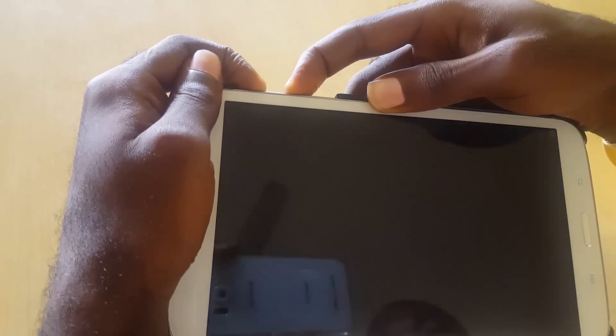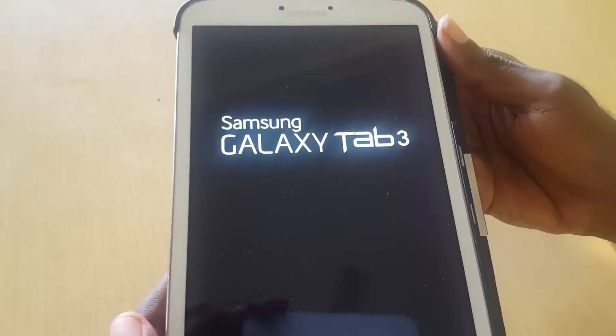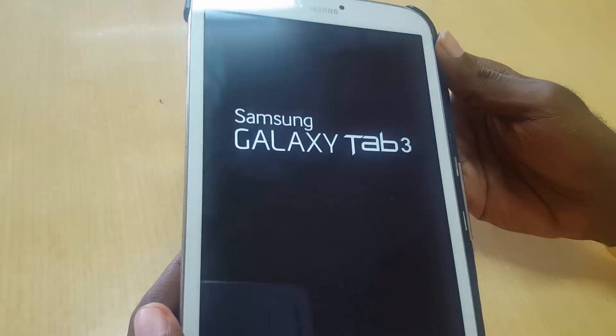Just give it a little time and the tablet should restart and boot up as it normally would. If you're stuck in this mode, simply use Volume Up and Power, hold them down, and it should boot up — as you're going to see here, this tablet is just going to start up after a little while.